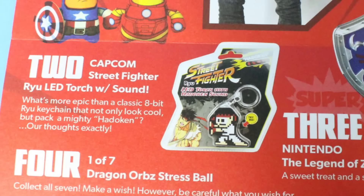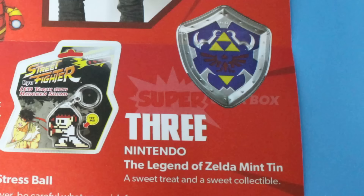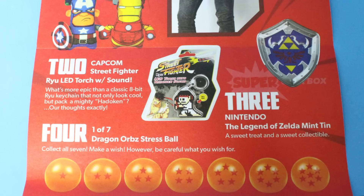Everybody's getting the Raiu LED torch with sound — I actually like this little keychain. I'm definitely putting it on my keys. Everybody's going to get the Legends of Zelda mint tin, which is cool. And the Dragon Ball Z ball that we got — everybody's going to get a different starred one, which is kind of cool. We were lucky enough to both get the six-star, so we didn't get the seven-star but hey, we got the six-star.